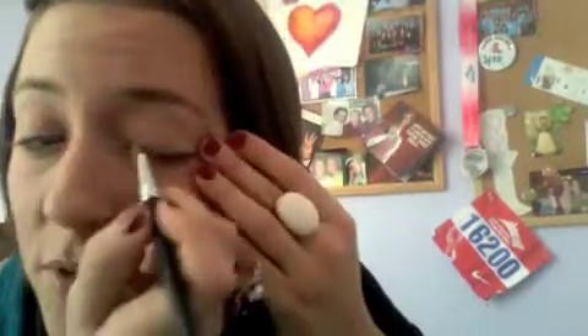You want to start on the eyelid and apply just a basic top coat. I like this color here, which is kind of the basic light beige. So you just want to put it on your brush, apply to the eye area, and apply to both sides evenly.